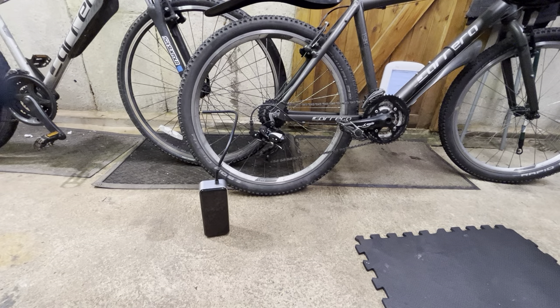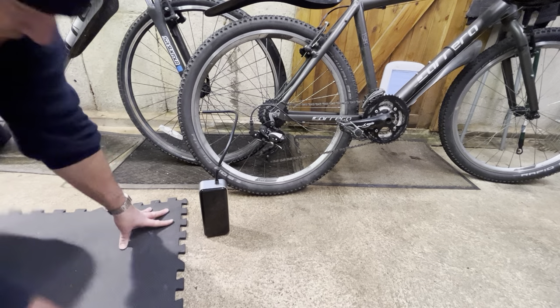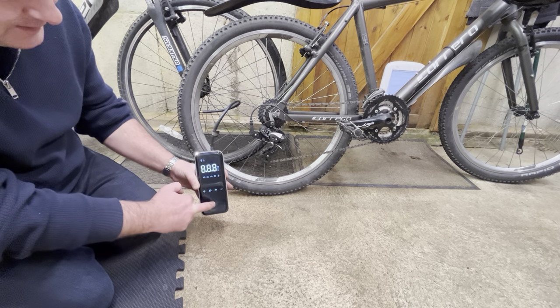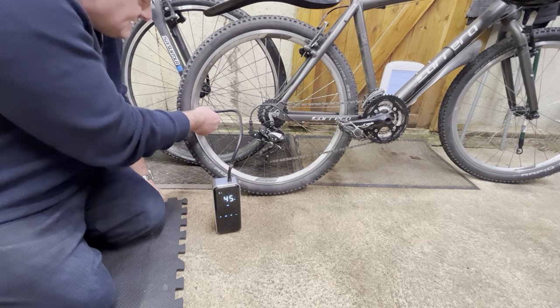Let's take a look at actually using this Stenvix air inflator. As you can see, we've got this on the floor, and to turn it on you hold this for about three seconds and the whole thing will come on. It starts with a battery percentage and then everything else comes on.